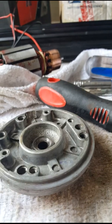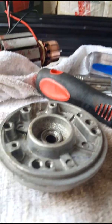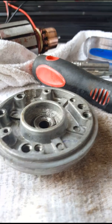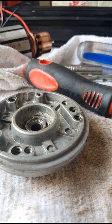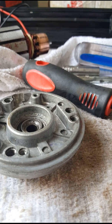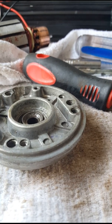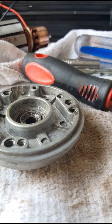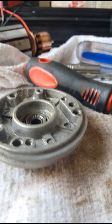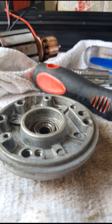Alright guys, little update on that bearing for the windlass. It appears that bearing is a thrust bearing — in other words it spins in one direction freely and then locks up in the other. When I took it apart to clean it, I discovered that, and you have to be very very careful if you try it so it doesn't fall apart, because there are plastic spacers between the rollers that actually act as the locking mechanism.